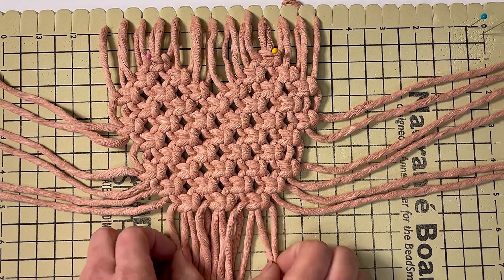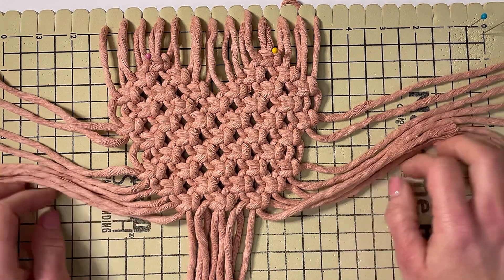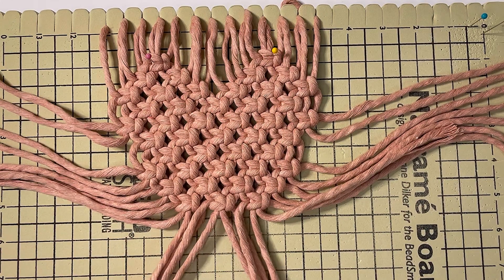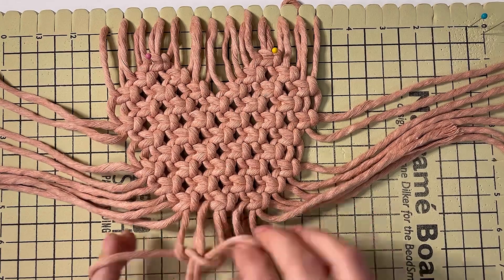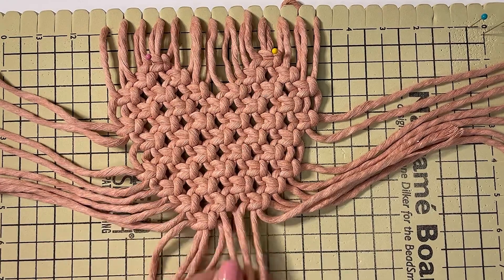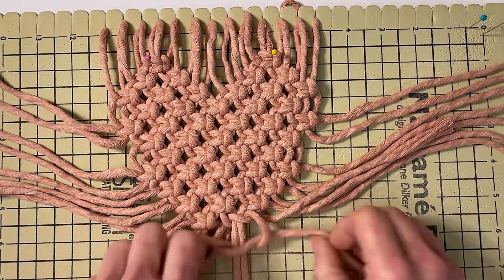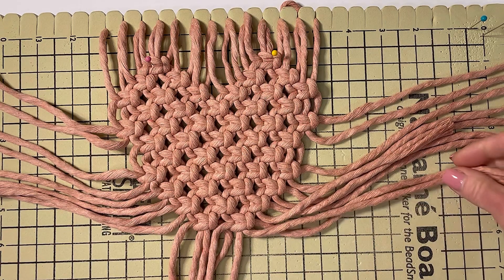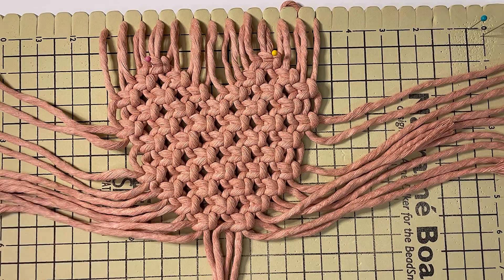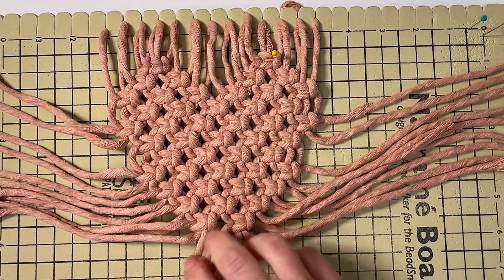Take the two outermost cords — two from the right and two from the left — sit those out, and then you're going to make two square knots at the bottom. Again, two from the right and two from the left, sit those out, and now you're going to do your last square knot.